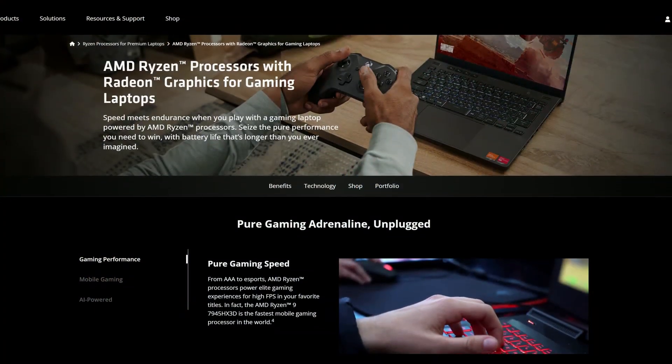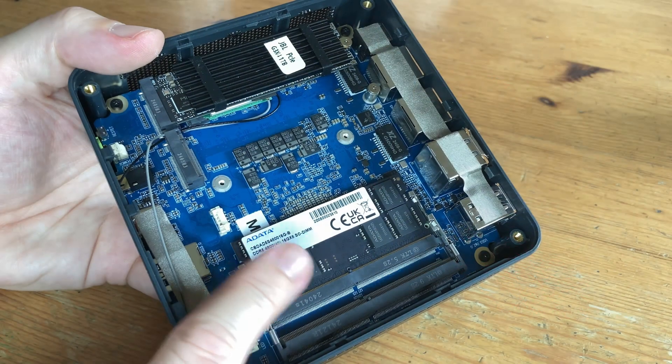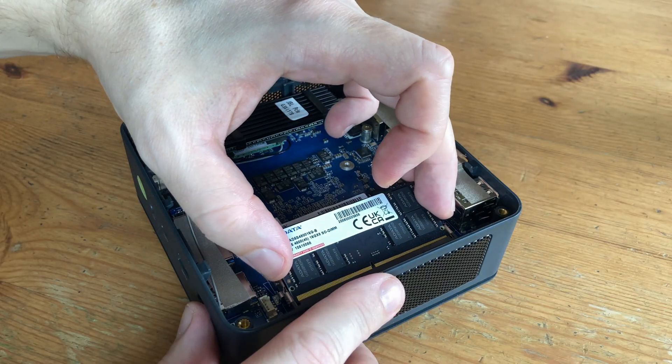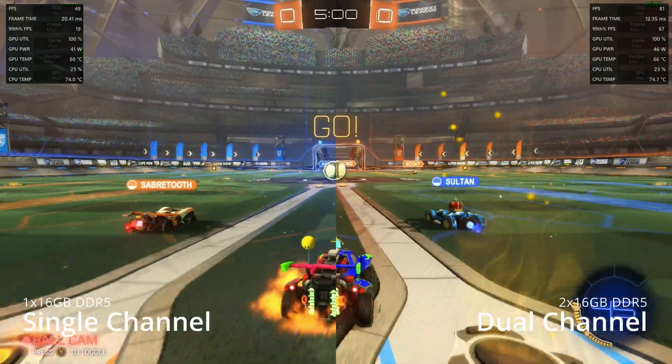When it comes to newer Ryzen mini PCs, system memory is shared with the Radeon GPU, and slow memory will mean slow FPS. If you have two slots available, you can get huge gains by filling both slots with identical memory. This will effectively double the speed, and is known as dual channel mode. And the difference? Night and day.